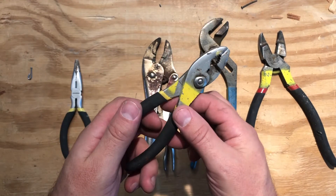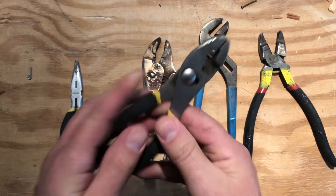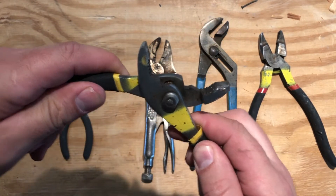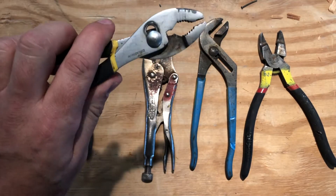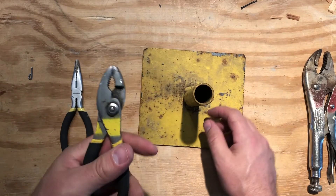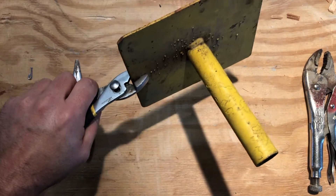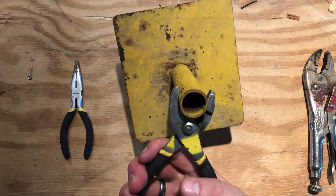These are called slip joint pliers. They're called that because of this connection, which gives you two different settings. You can have them close together, or you can slip the joint and it has a little bit of a wider opening. If you need them close together, maybe you need them to grab onto something, versus if you're trying to grab something a little more round, you might use them in that way.